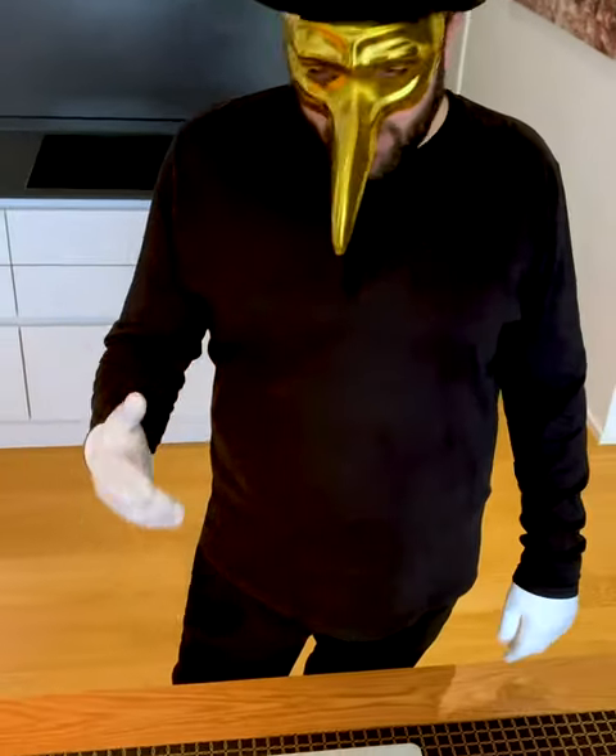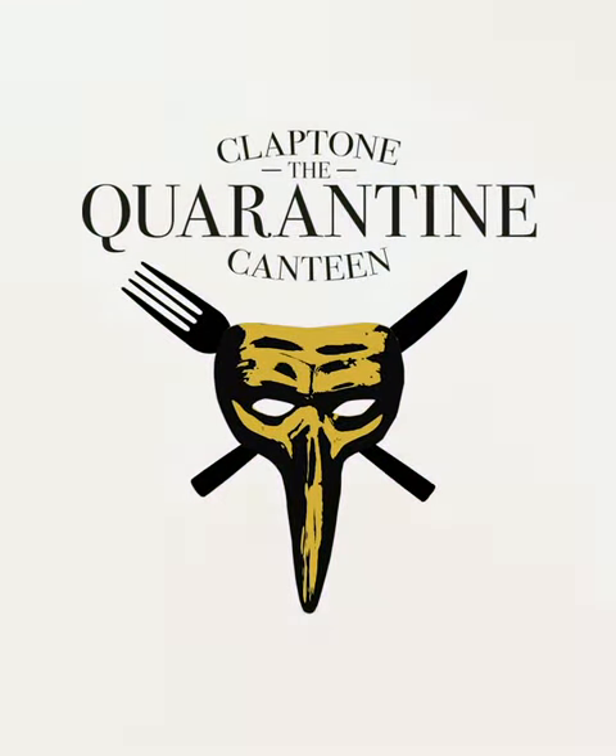Dear Clep friends, welcome to Cleptons Carantine Canteen. Today we're cooking a beautiful ceviche in the cleptoven style.